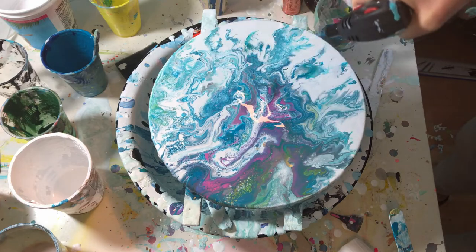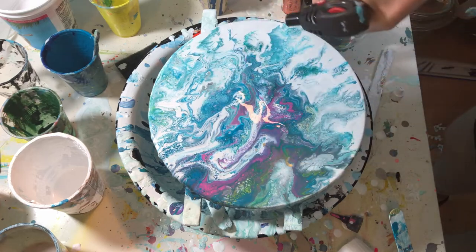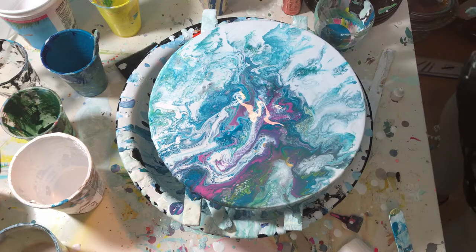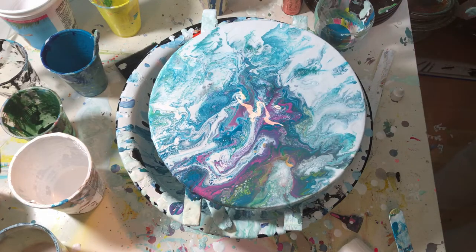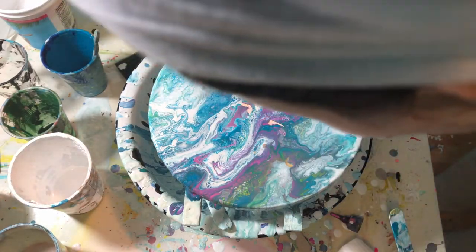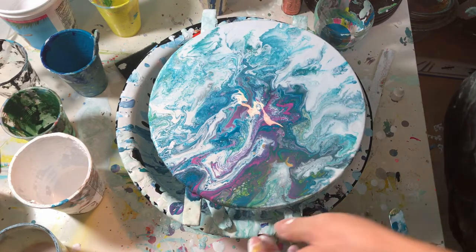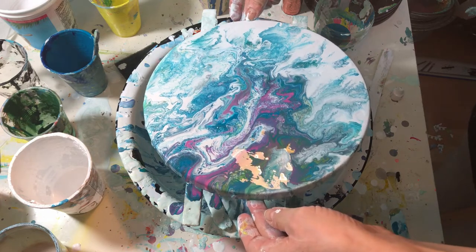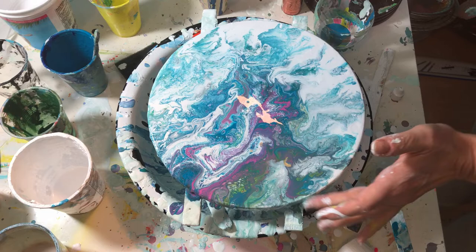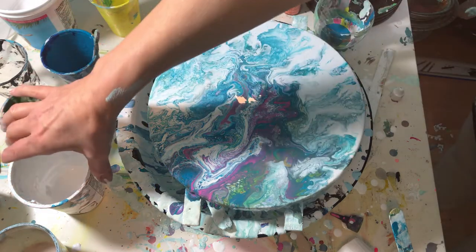See? Trusty torch. Look at that now — interesting! I guess it's the gold. Unfortunately, I don't see much of that. The color's good. Get some more white over here.